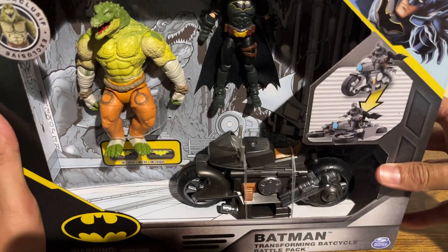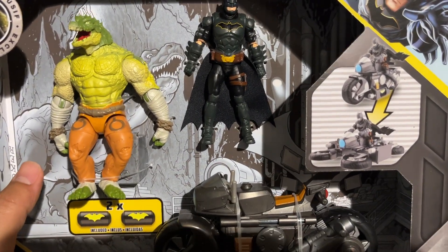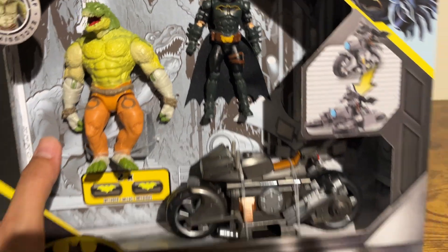So it's very nice — a nice DC toy. Definitely a cool collectible, something fun to enjoy. Hope you check it out and hope you enjoyed the video. Thank you.